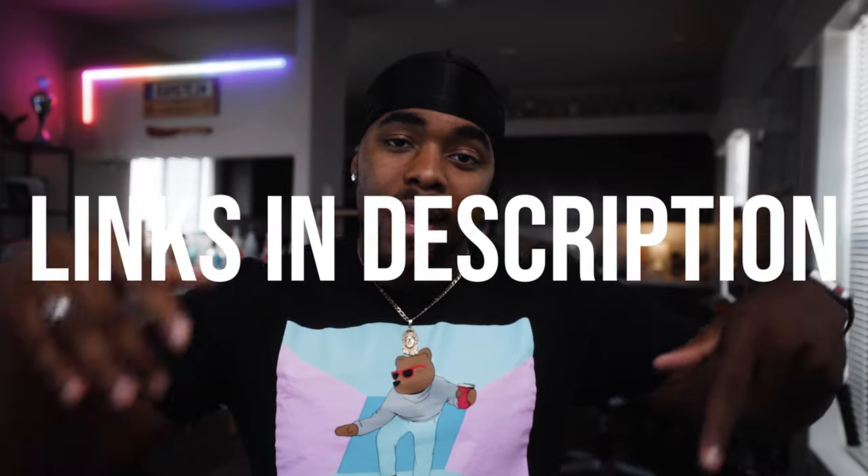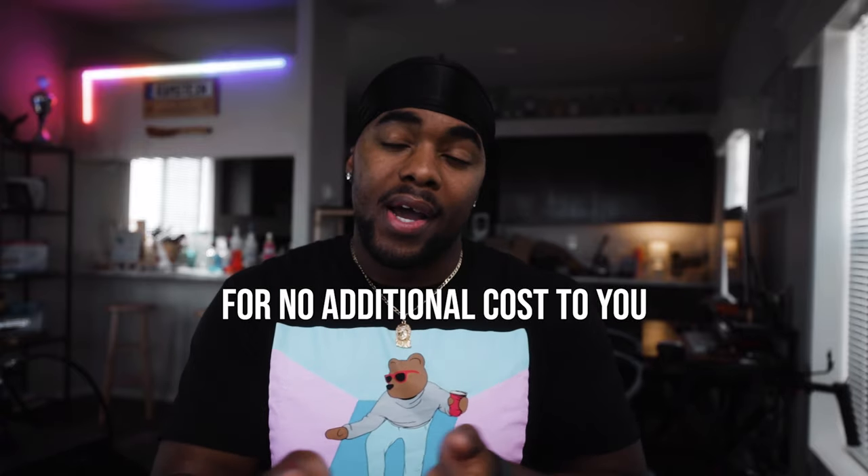I'm going to link everything down in the description if you want to check it out. These are Amazon affiliate links — I am an Amazon Associate. I do receive a small percentage if you click and buy through that link. I made like a dollar and ten cents last month, but I also need three confirmed orders within 90 days, so I just need one more to complete my Amazon Associates program requirement.